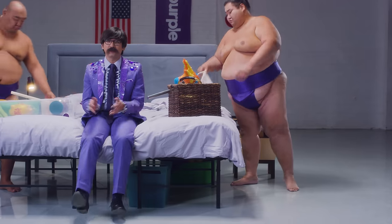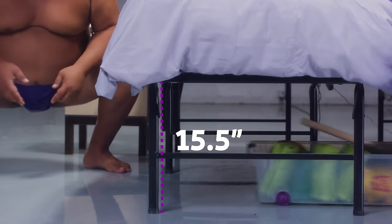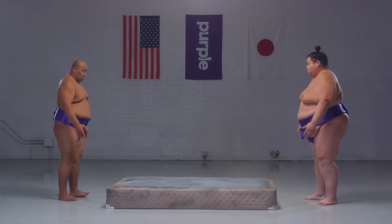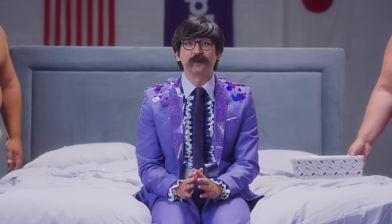It's also easy to store stuff under. Because it holds your mattress at the same height as typical box springs, and because it's not a solid piece of yuck full of spiders, bed bugs, and dust mites, Purple platform base optimizes bedroom storage, leaving plenty of nooks and crannies to store goodies, randoms, and unmentionables.